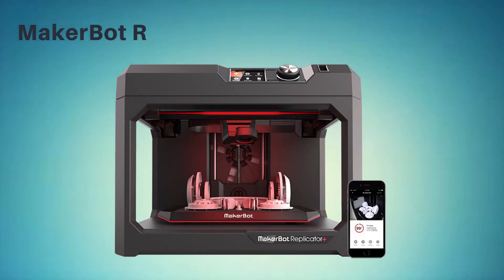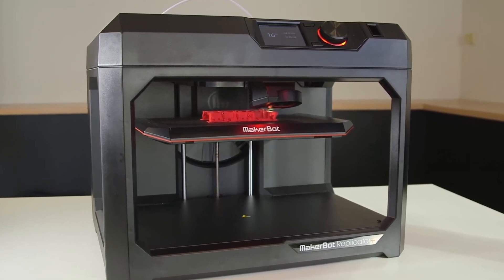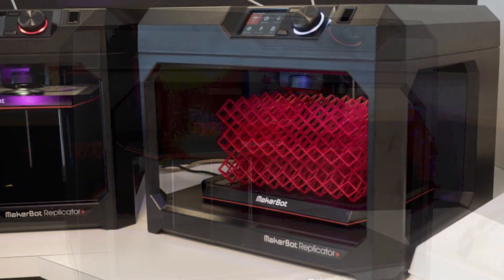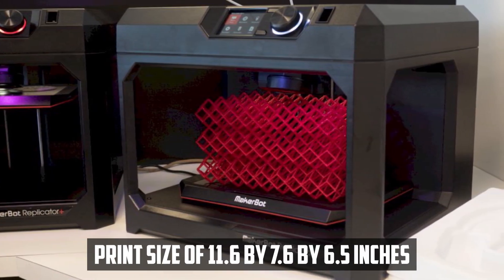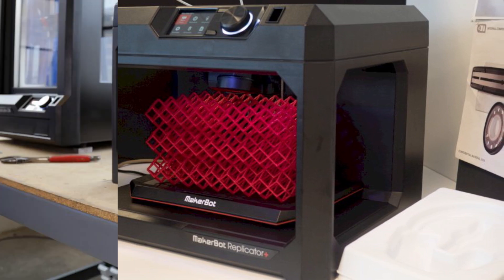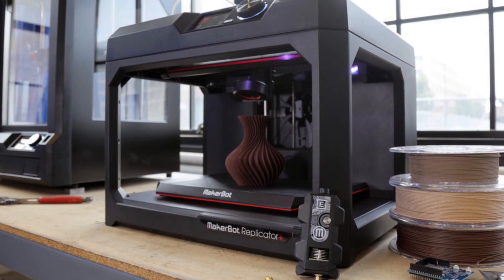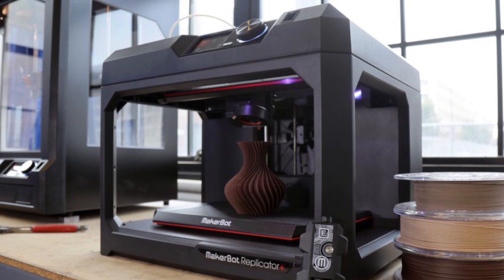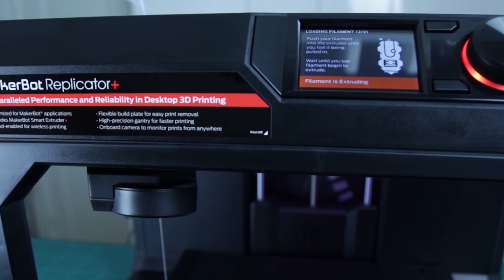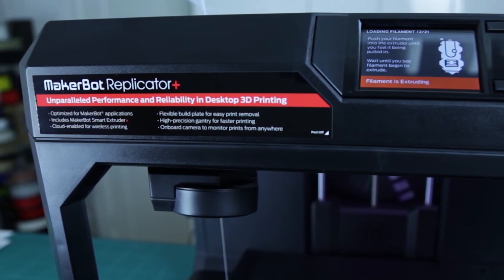At number three, it's the MakerBot Replicator Plus Desktop 3D Printer. The MakerBot Replicator Plus Desktop 3D Printer Kit is a popular option for both home and school use. It features a swappable smart extruder plus for fast PLA material printing and a factory-leveled flex build plate with a print size of 11.6 by 7.6 by 6.5 inches. The printer is reliable and user-friendly, and its swappable smart extruder plus makes it easy to switch between different materials and reduces downtime when changing filaments. The factory-leveled flex build plate ensures that prints adhere well and don't warp or deform during printing. Additionally, the auto-calibration feature ensures that the extruder is properly aligned for optimal printing.